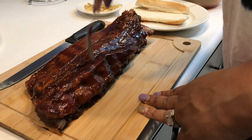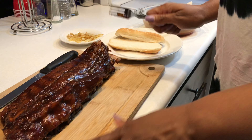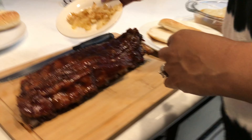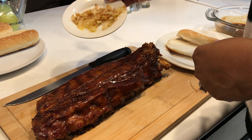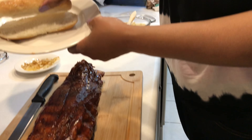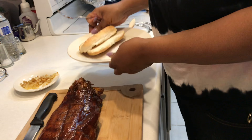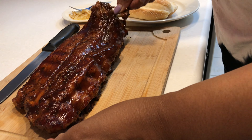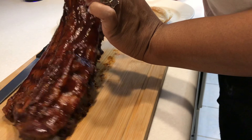Look at this rib — all done, about two hours and 15 minutes baked in the oven. We are going to make rib sandwiches! Here are those caramelized onions, and I have sub-style buns ready to go.